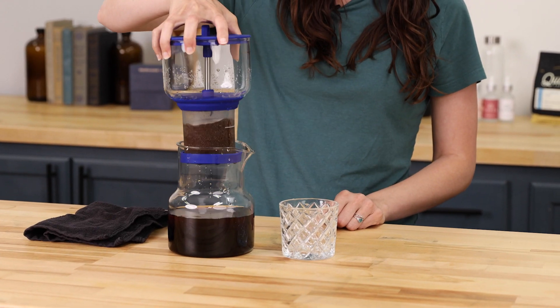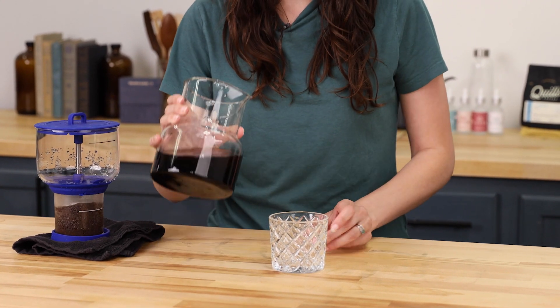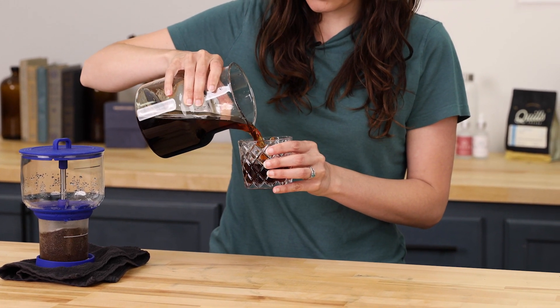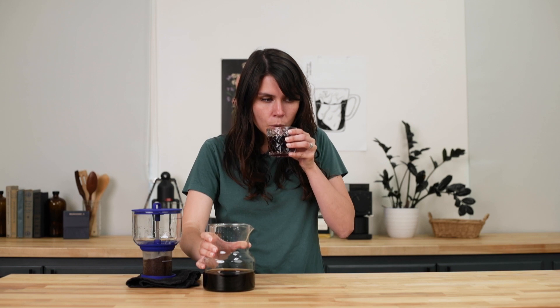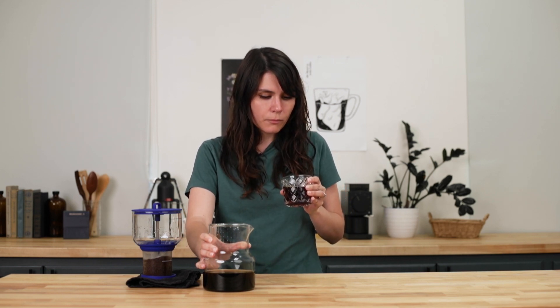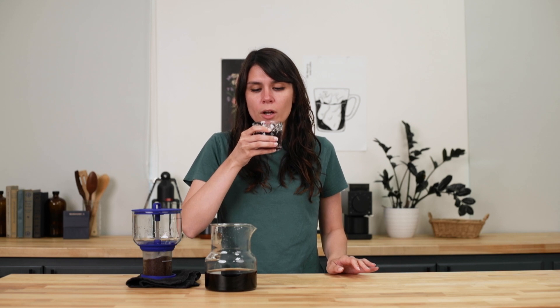We're going to remove the top chamber, set that aside, and give this a try. It's a nice color. You definitely get the flavor of the coffee — it's not watered down or too potent of a concentrate. For the simplicity and the amount of time it takes to brew, I think this is a fantastic at-home cold brew option.